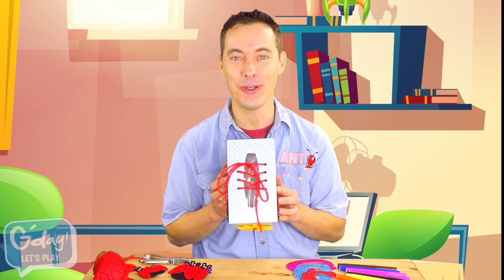Hi! It's me, Ant. Have a look what I made. It's a shoe made out of a tissue box. I call it a tish-shoe box.